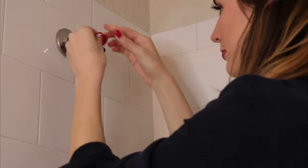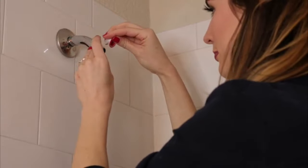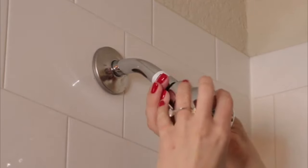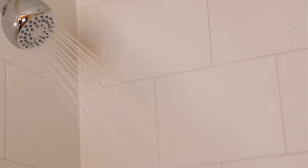Then tape the shower pipe threads with the Teflon tape around the base of the arm to prevent the screw thread from damage and twist on the shower head tightly by turning clockwise. Turn the water on and if there's a leak, adjust accordingly. Flush the cartridge for 5 minutes to set up the shower head.